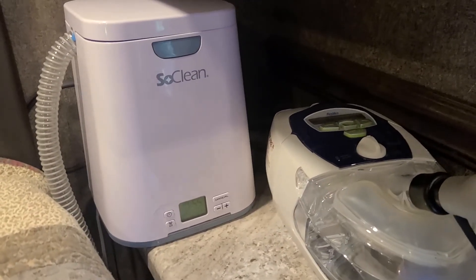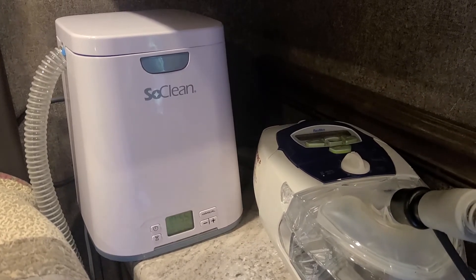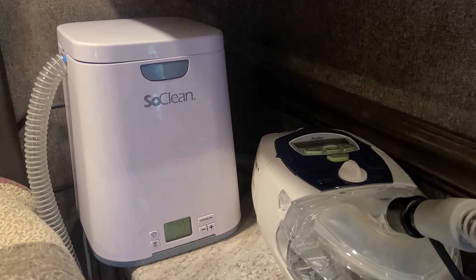They're a little spendy, but they're well worth it, in my opinion. Since I've used this item, I've never been sick or gotten any kind of cold from not having a clean mask.